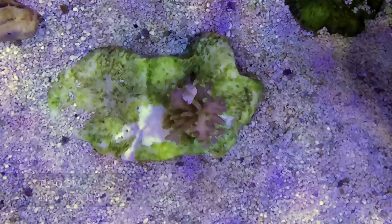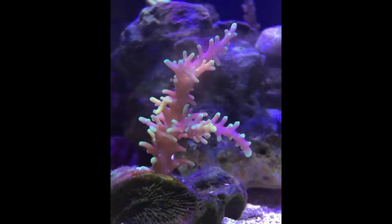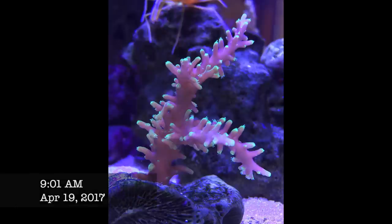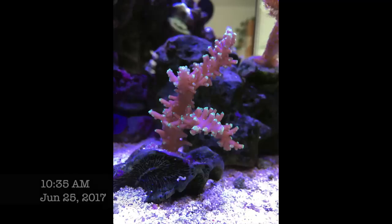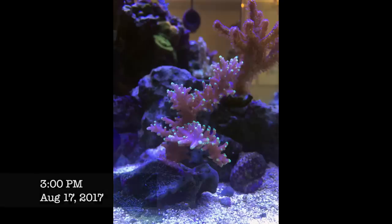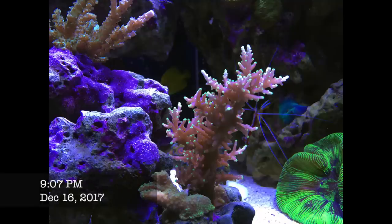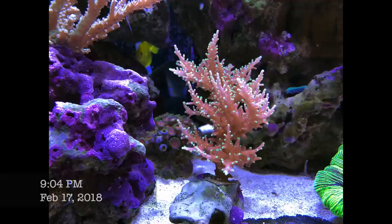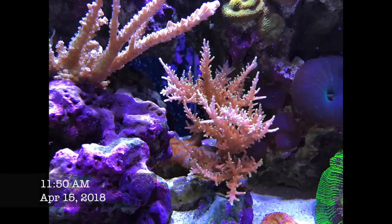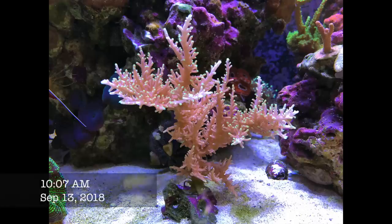My fastest acropora was the Reef Raft Mr. Pac-Man. I bought it as a one-inch frag, put it on my sand bed getting very low PAR — like 150 to 200 — and it just grew like a monster. It has lovely purplish flesh with neon green tips and very interesting growth patterns. It would be a good candidate for bonsai-type sculpting of your acropora because of its very wispy branches. By far, I've made more frags of the Reef Raft Mr. Pac-Man than any other acropora.